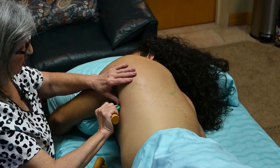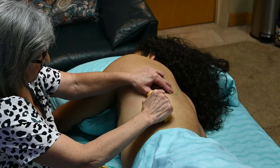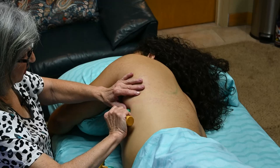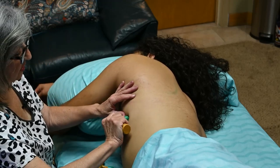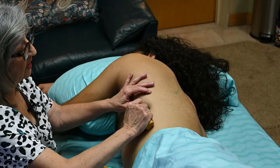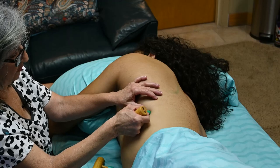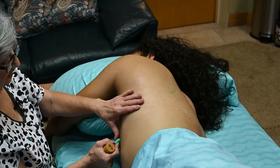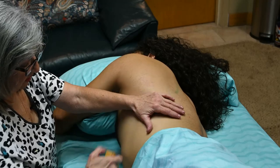Also, the bevel tool here in between the ribs is another great way to go from the origins of the serratus — going in between each rib. This is also very good to work on people that have a hard time breathing, because the serratus is a main muscle to open up your ribcage along with the intercostals. So this tool is also used for that.